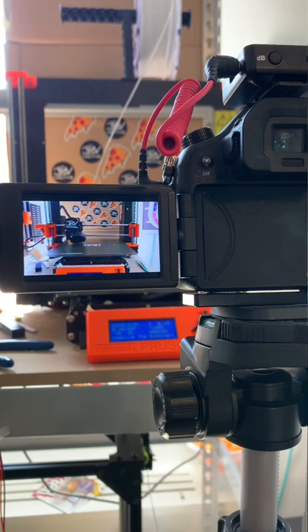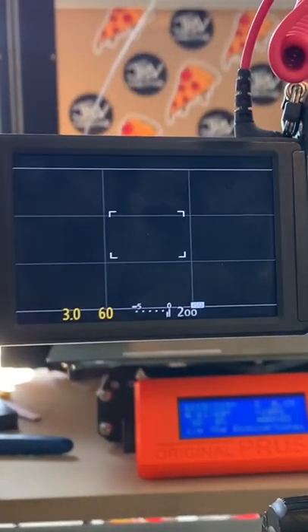The last thing to do is run a print and see if it works. It works! Check out this timeline.